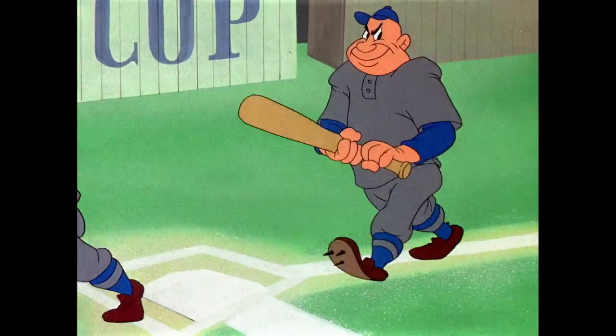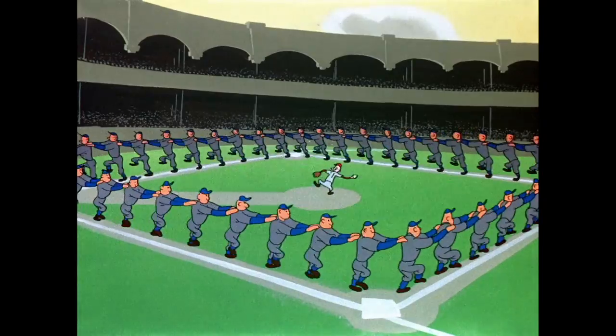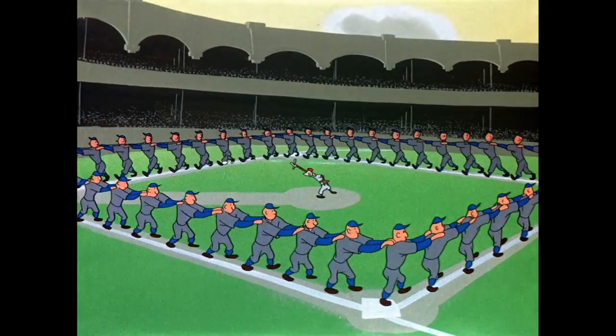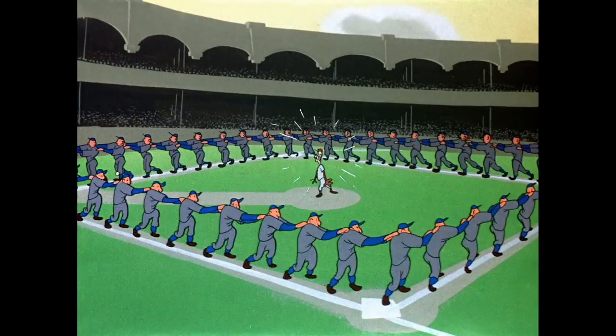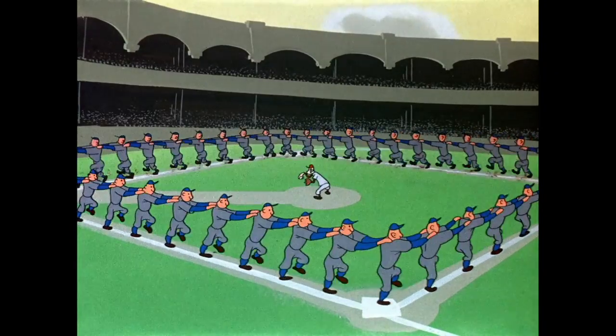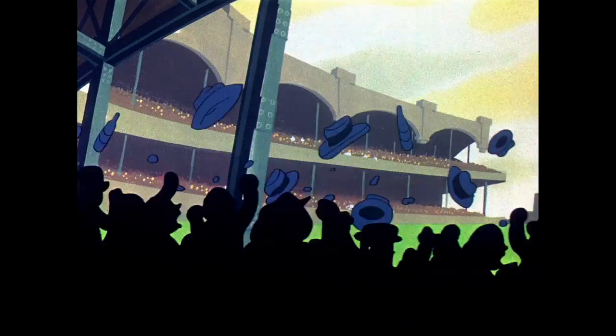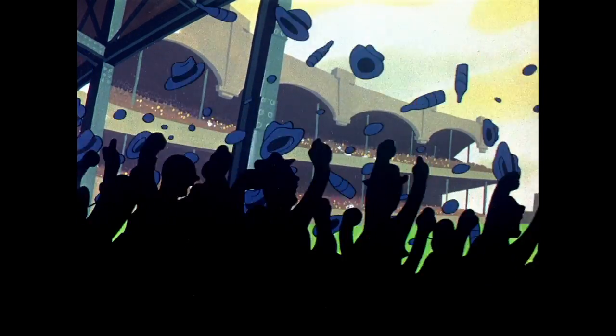Friz actually did two other baseball cartoons: Bull of a Deer from the Bronx and Porky's Baseball Broadcast. As we watched this incredibly stupid conga scene — sorry, that gets me every time — he would actually reuse gags from those two cartoons in here. I'm not saying that's a bad thing; if something worked really well originally, I don't have a problem reusing it because people didn't binge watch back then.